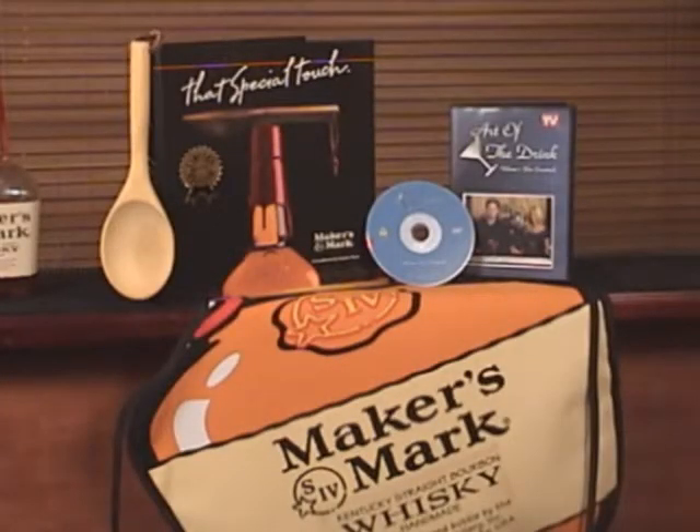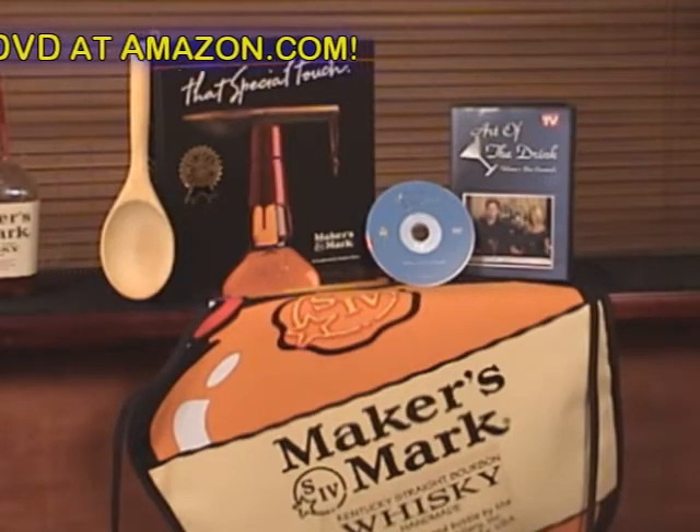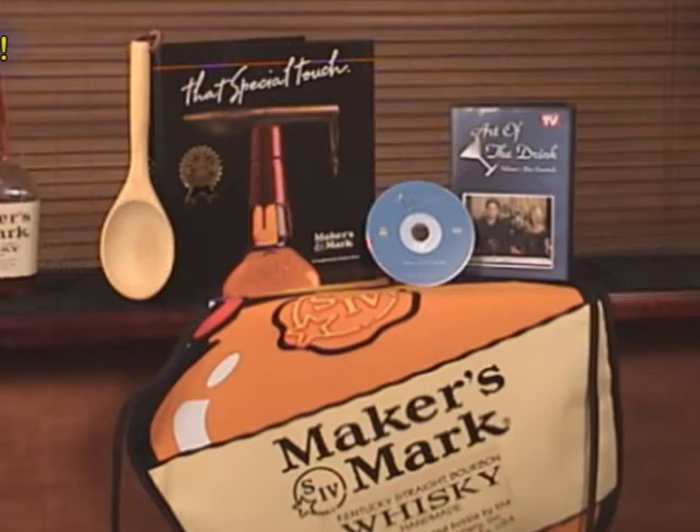Each week, our Art of the Drink video podcast prize package will consist of a Maker's Mark apron, a copy of my Art of the Drink Volume 1 Bar Essentials DVD, and a limited edition version of That Special Touch, a Maker's Mark cookbook not available in stores.